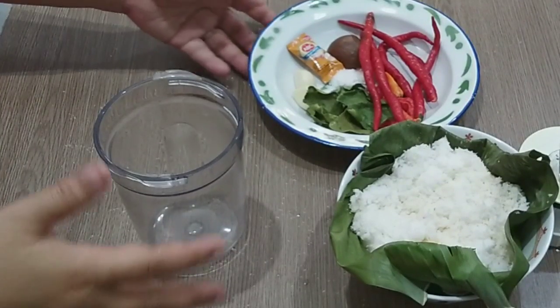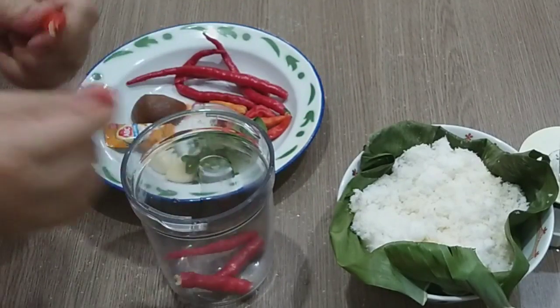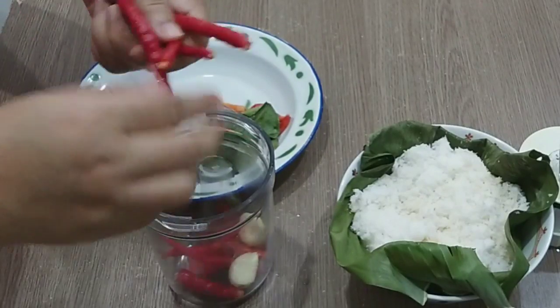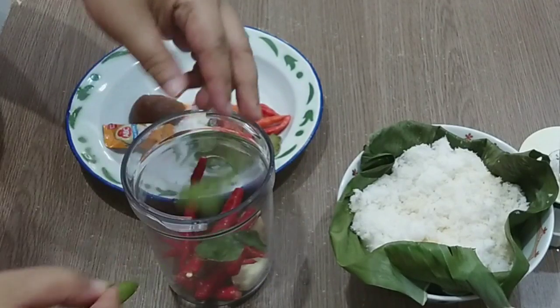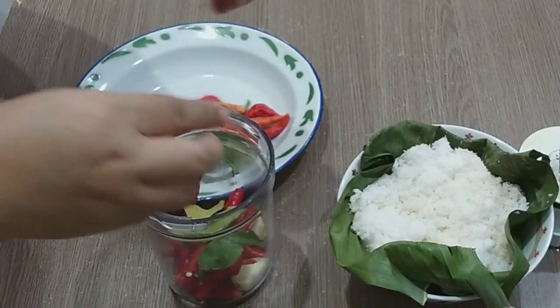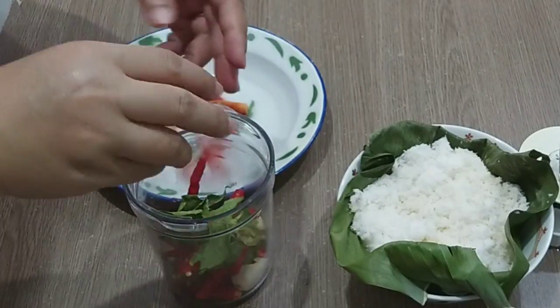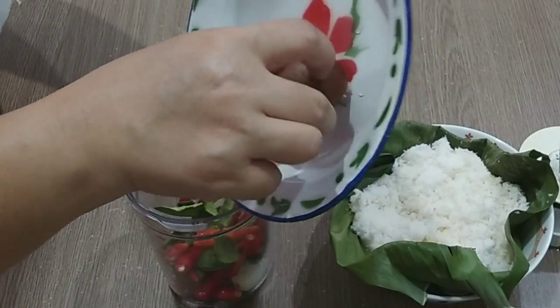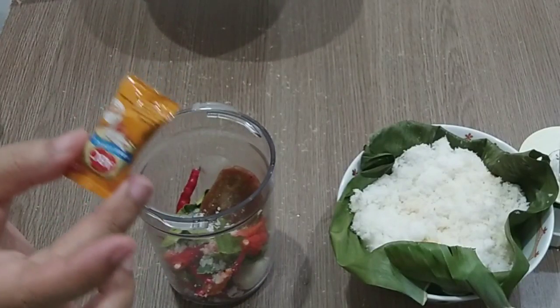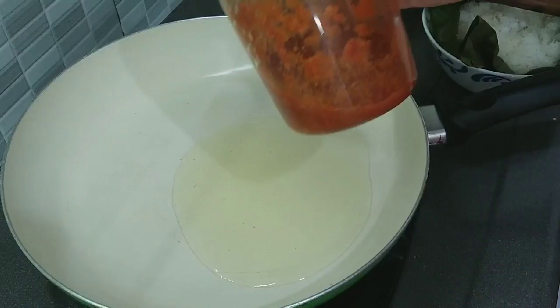Sambil menunggu ketannya matang, sekarang saya bikin bumbunya. Ini mau saya blender: daun jeruknya masuk supaya wangi, kemudian gula, garam, semua masuk. Ditambah terasi lebih enak, tapi boleh pakai boleh tidak. Sudah saya haluskan.